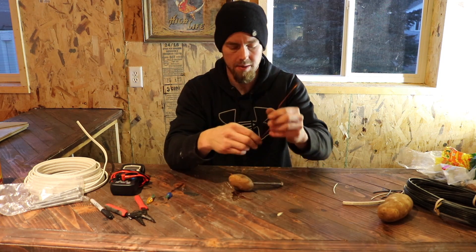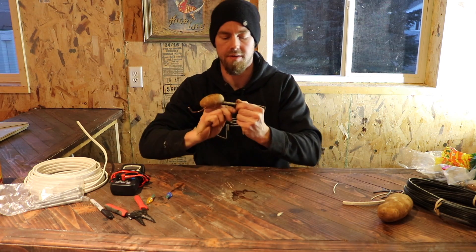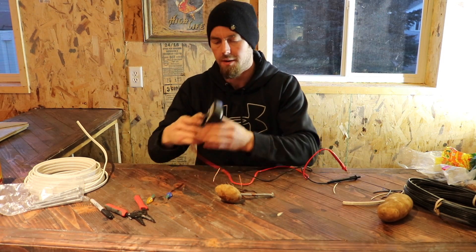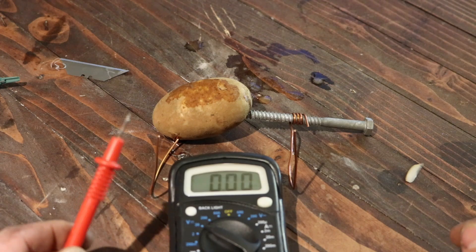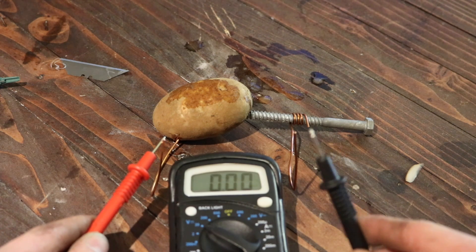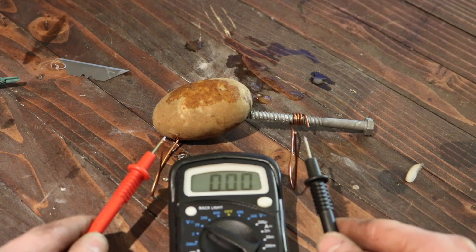Take another wire, wrap it around the galvanized nail or leg bolt or whatever you've got. Take your multimeter, set it to 20, put the red positive on the copper wire and your negative, or your common, on the galvanized nail.